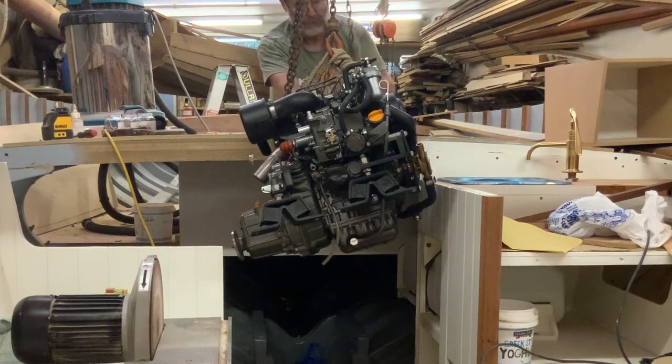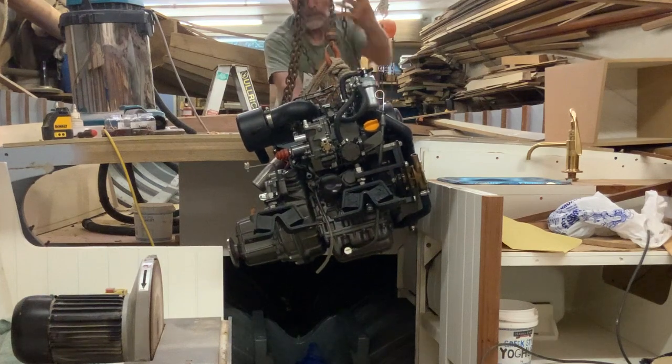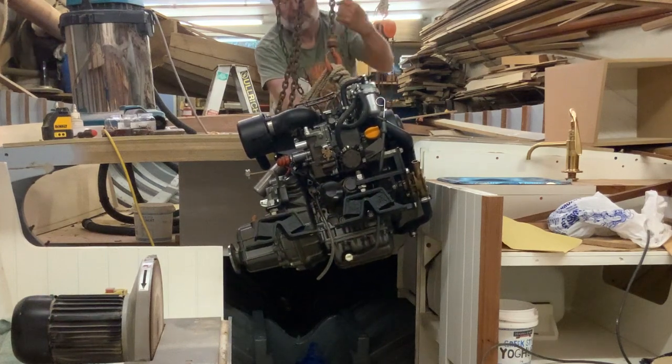I'm fitting a Yanmar 2YM 15 horse diesel engine into my 24 foot Ranger class Gaff sloop, and in this episode I'll show you how I lifted it in.